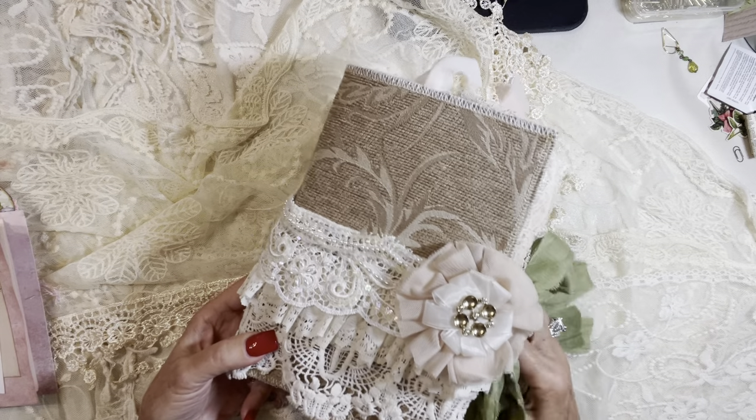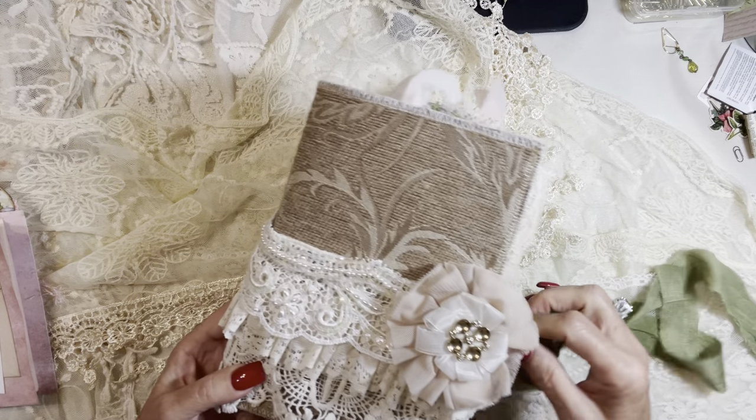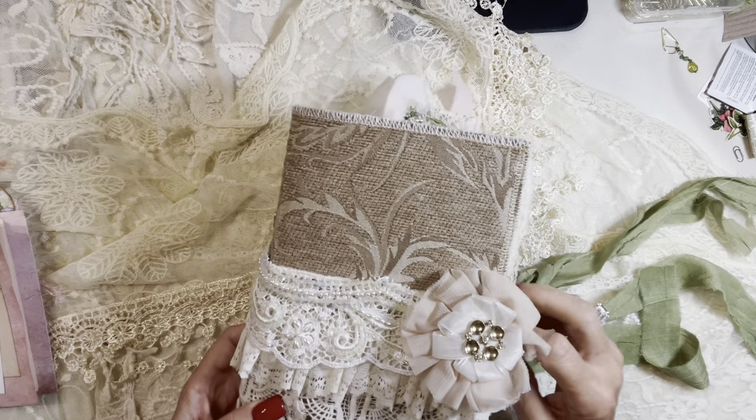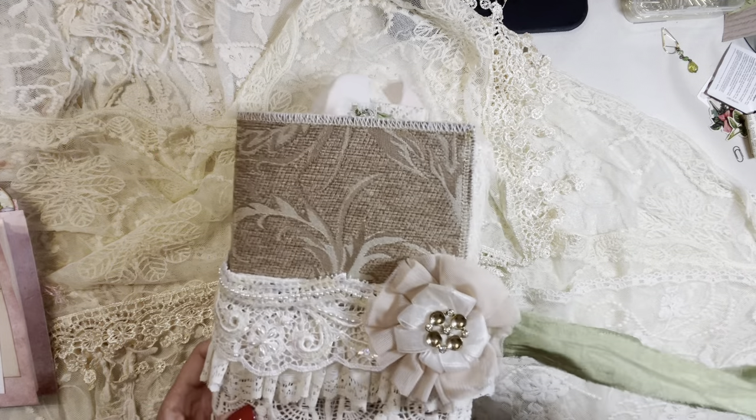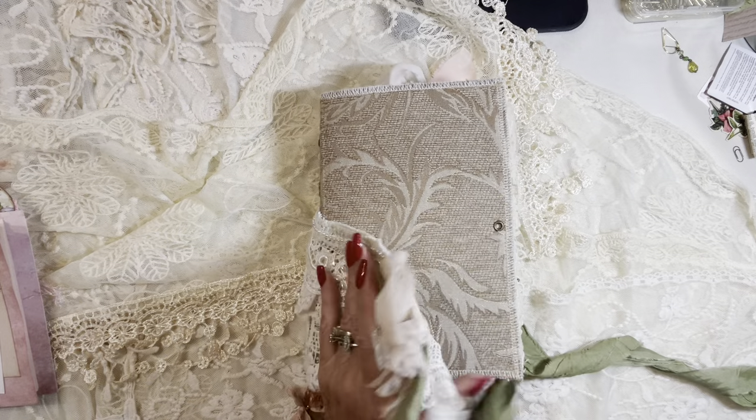Her cover is completely removable. You can take it off if you want to do some serious journaling, or you want to take it somewhere and you don't want it to be so bulky, or you want to move it to a different journal altogether.